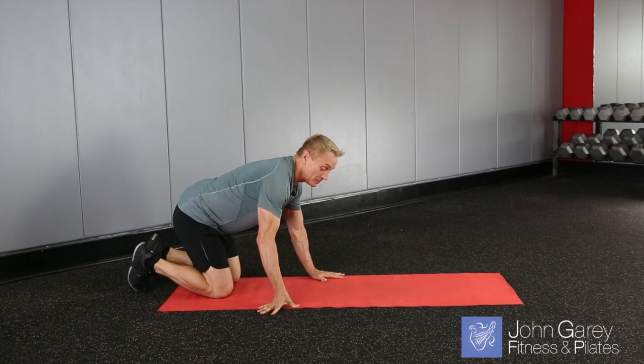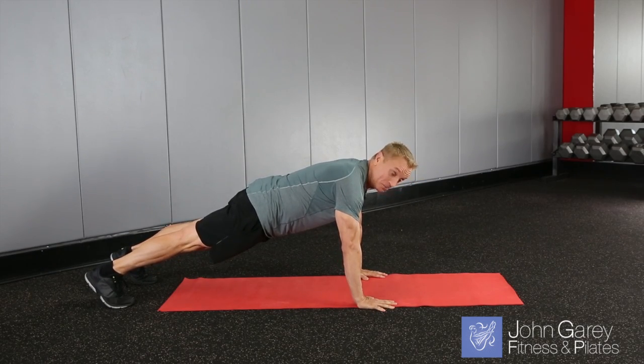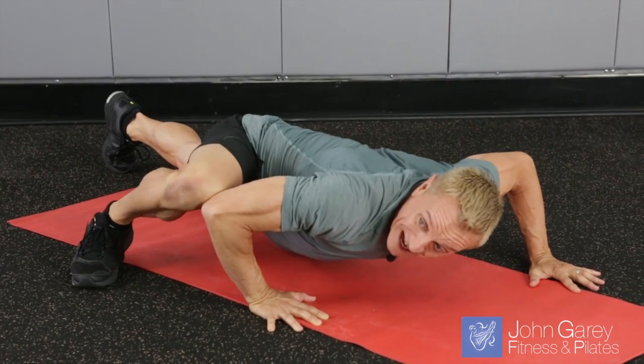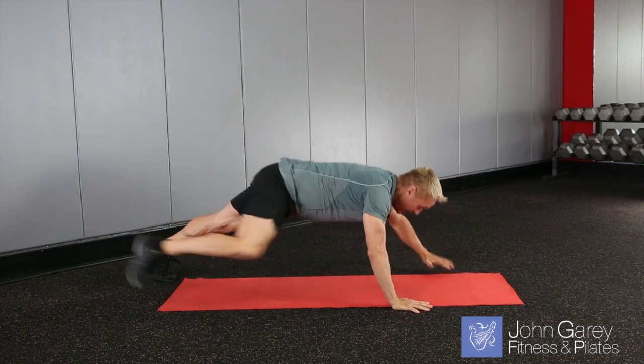We're going to start in a plank position. Hands are about shoulder distance apart, feet are about hip distance apart. You're going to begin with a regular old push-up, but when you come up, you bring one hand forward, one leg forward, and go back down into that deep push-up. Come up, do the same thing again. Then reverse it, coming back and back.